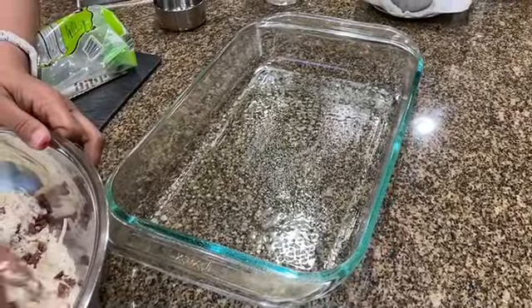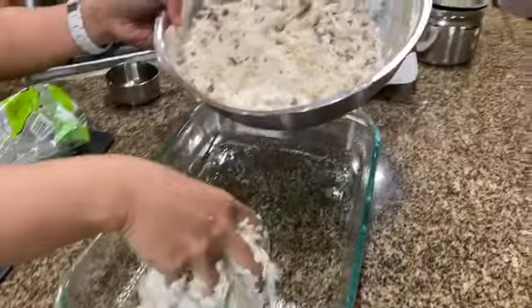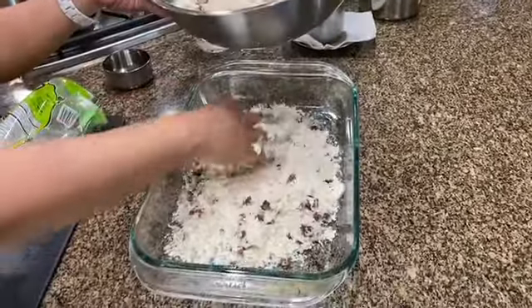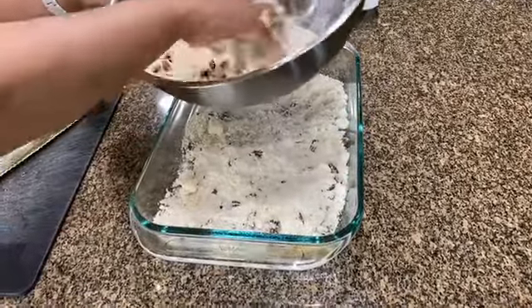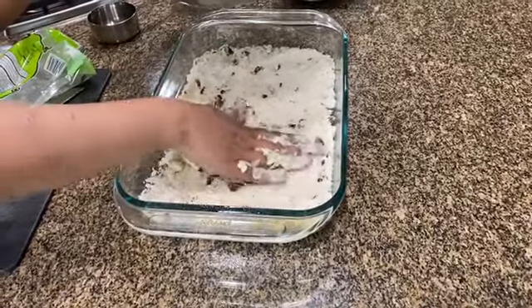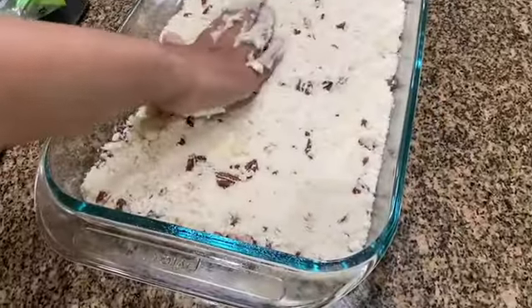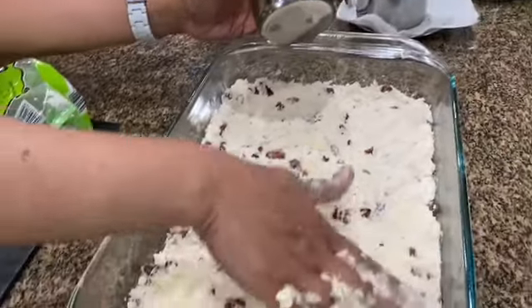I've just greased out only the bottom of the 13 by 9 inch pan. I'm going to be adding it in chunks like that and spreading it really nicely. You could use a little cup like that to even it out.